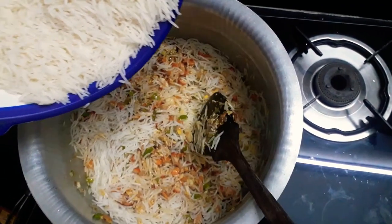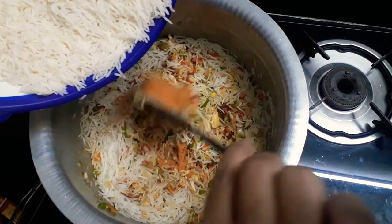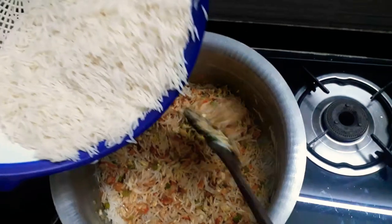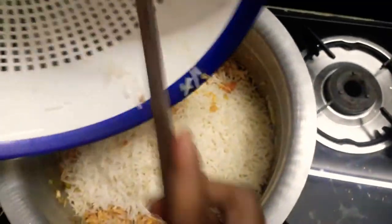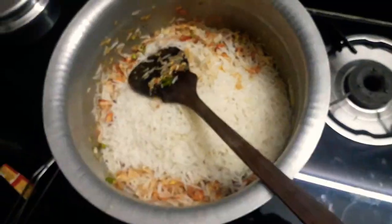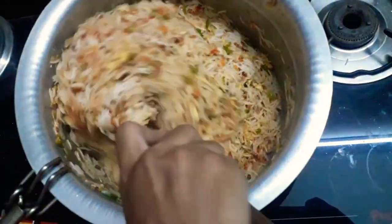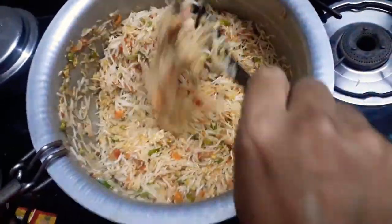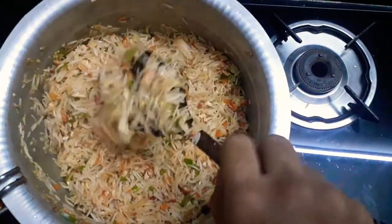Let's put the rice in. I am going to add the rice.